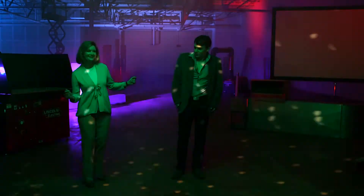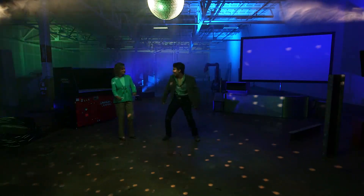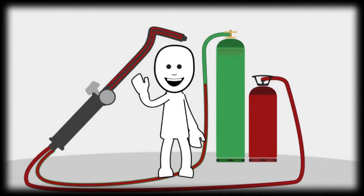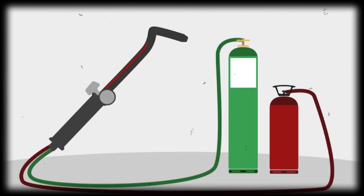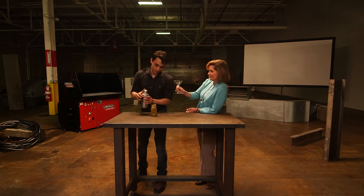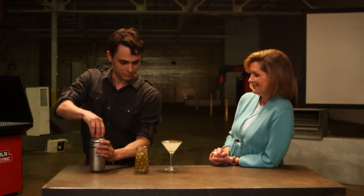When gases mix in the wrong place, a small spark or extreme heat can cause a fire that can severely burn you, or even an explosion which can kill. To prevent reverse flow: first, never fully empty an oxygen cylinder. Once you reach about 50 psi, consider your oxygen cylinder tapped out. If the pressure becomes too low, you have a potential for reverse flow. If your fuel gas pressure is low, refill or replace it.